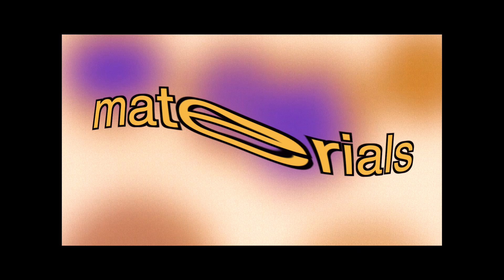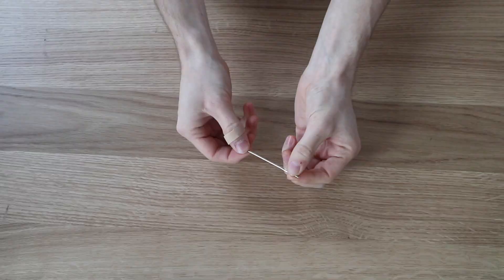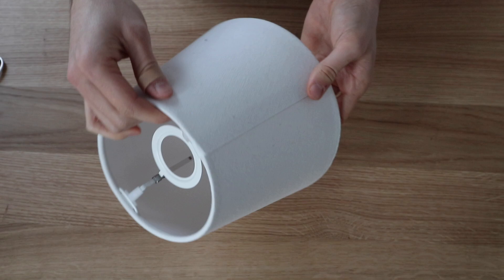Regarding the materials, you're going to need some yarn obviously. I'm using 50 grams of yarn of each color. Since I'm using brown in both lampshades, I'm going to use 100 grams of the brown one and 50 grams of the other colors. You're going to need some scissors, some hot glue, a wood needle, and the lampshade. I got it from IKEA - it's the cheapest one from IKEA and it's also very small. That's basically it.